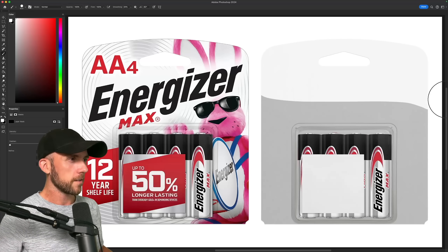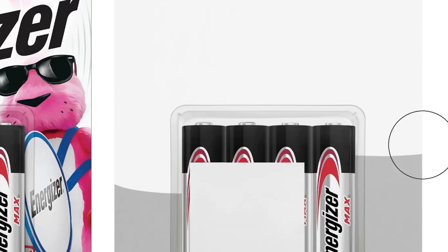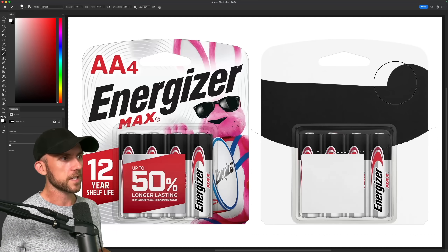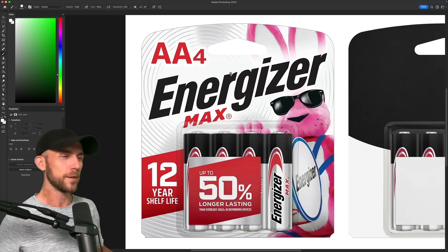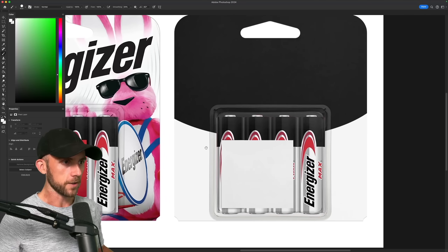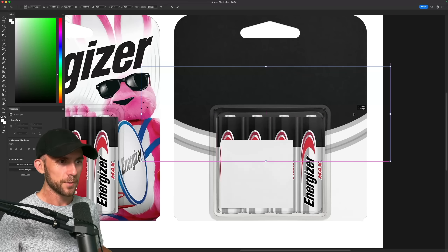First off, I know I want a much simpler background, but plain white is kind of boring, so I'm thinking maybe like a half and half look — something that matches the gray and black split tone of the actual batteries. But to be fair, I do actually kind of like these little circles, so I'll use them a little more sparsely to act as a subtle transition between the dark and light areas of my background.